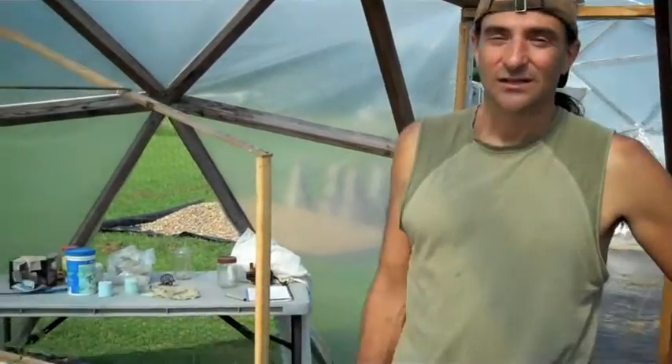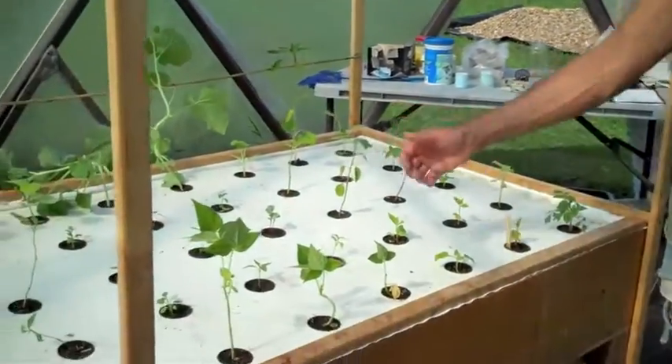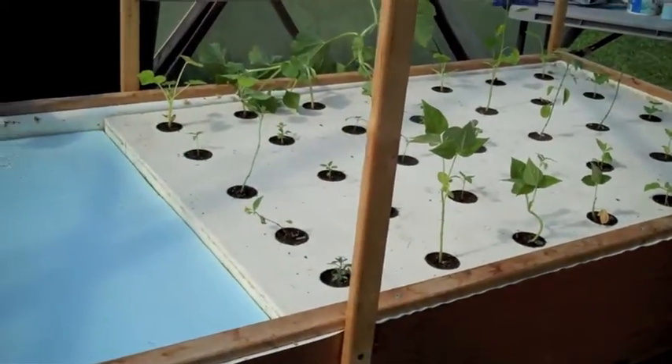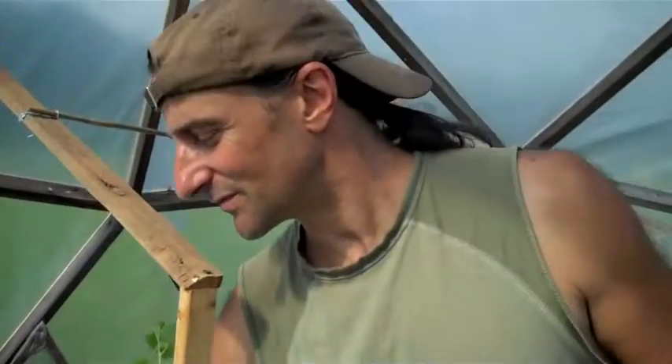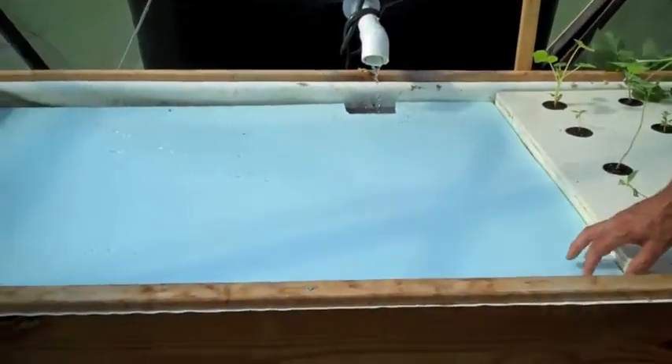We've decided to take out our gravel bed system — we figured out that we prefer the deep water culture system over the gravel system. So we've converted our gravel bed into a float system. For the time being we're only doing a half a raft, and we're going to do an experiment with a different type of raft system. I'll be bringing you that as it develops.